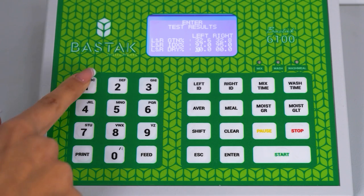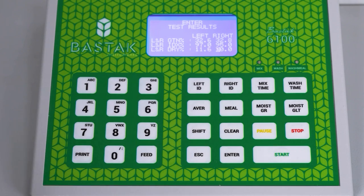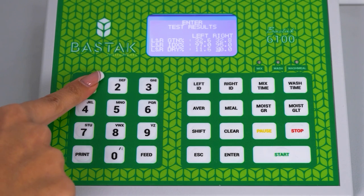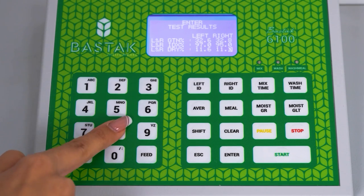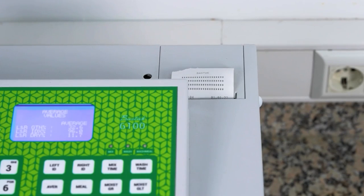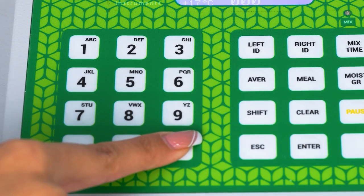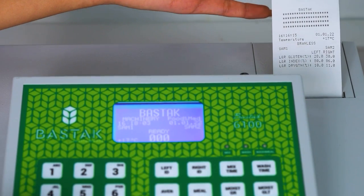The dry gluten value on the left side of the device screen is entered as 11.6 and saved. The dry gluten value on the right is entered as 11.8 and saved. Then, by pressing the print button again, the printout is taken. By pressing the feed button, the output length of the paper is extended in order to tear off the printout more easily.